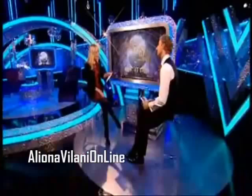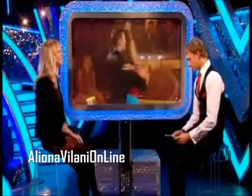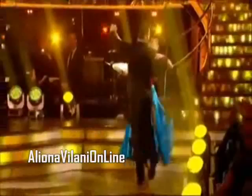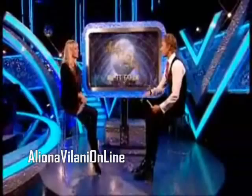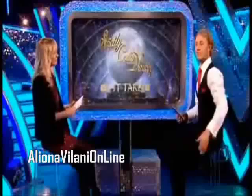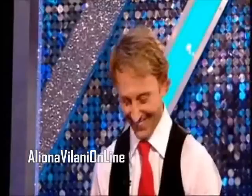Harry and Aliona are going to do their quickstep again — the judges chose that one. Harry's lazy left foot hardly stopped Craig giving him a 10 for this. Do you think they could get a full 40? What a great dance — when I first saw this on the Wednesday warm-up I said we've got to play this again, so we played it twice. I can't believe they didn't get 40s the first time. If that doesn't get 40 I'm going to do a streak across the Blackpool floor!